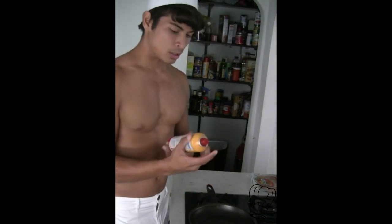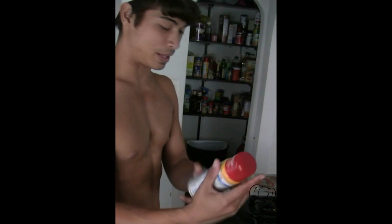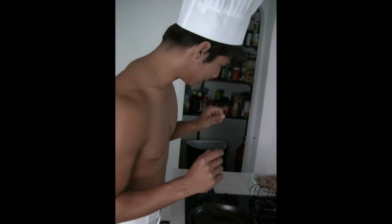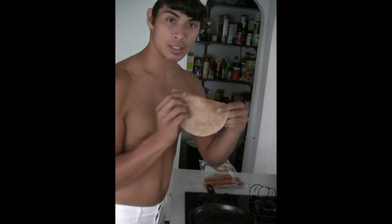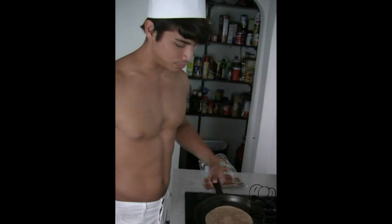Next, we butter up — cannot have this thing sticking. I'm not a big fan of Pam either; I actually like placing the butter on top. So the next step is to place our wheat tortillas. And if you don't like wheat tortillas, it tastes the same to me as flour, but it's healthier. You place it down so it looks nice and flat.